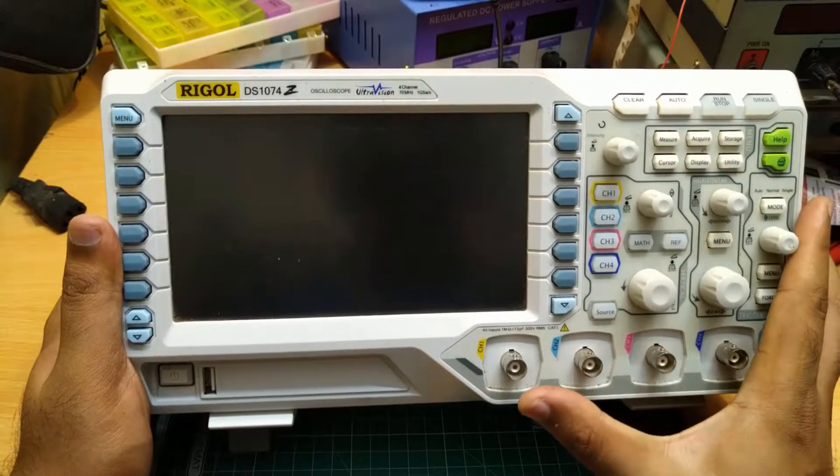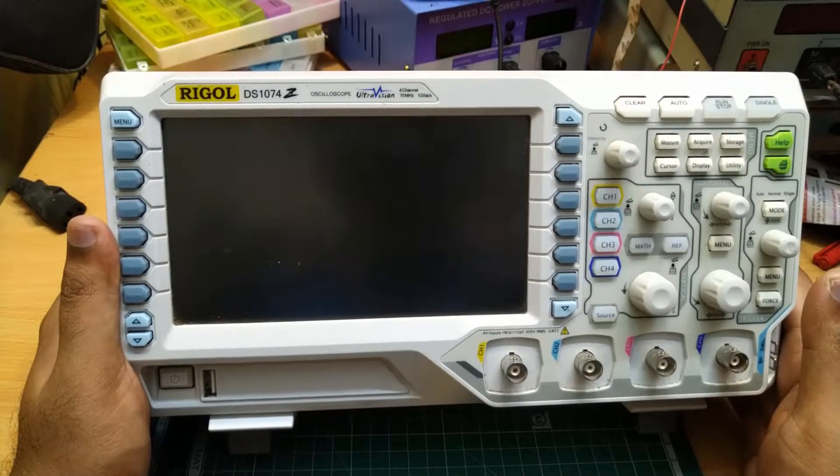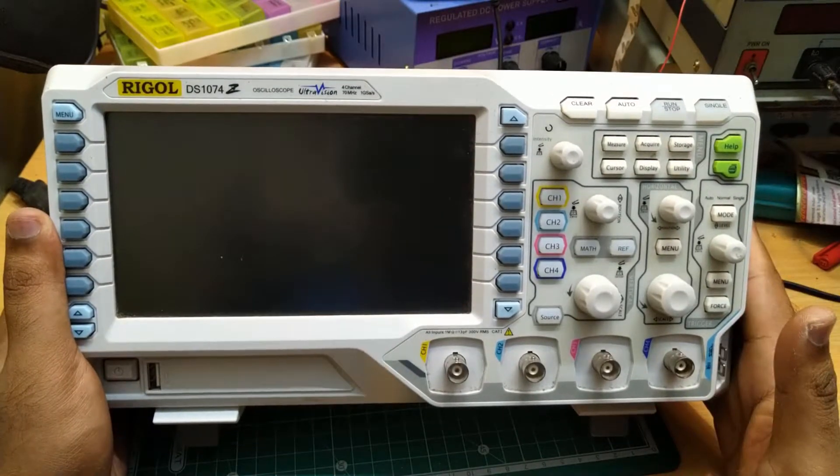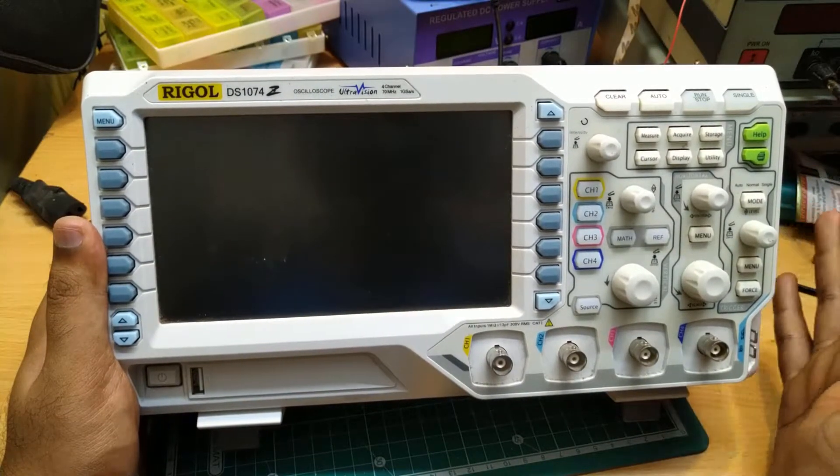As you can see here, it is a 4 channel oscilloscope, having 4 individual channels for your signals. What is particularly special about this oscilloscope is that, along with the oscilloscope, we are also getting an inbuilt function generator.